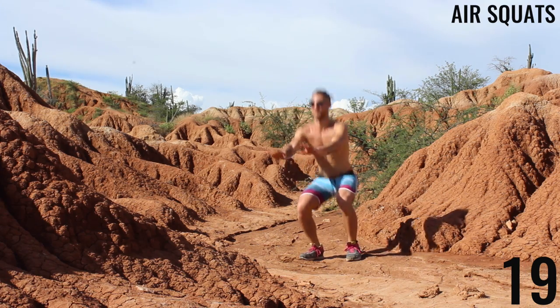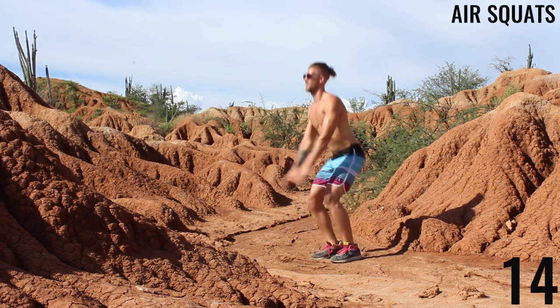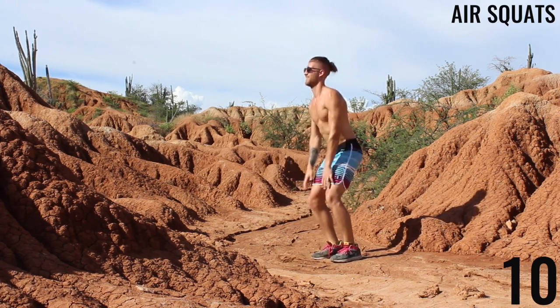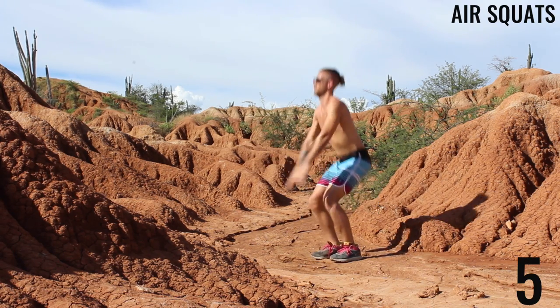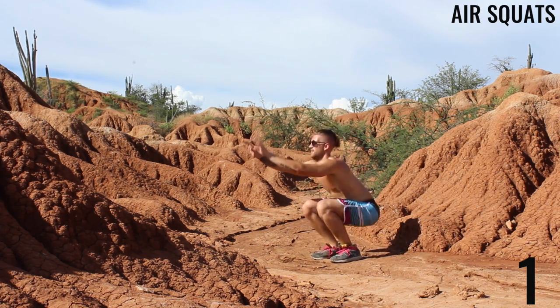Air squats. You can see here we are bringing our butt down to about knee level and standing almost straight up, but not all the way. We want to keep this consistent rhythm. Get as many squats in as you can in this 20-second interval. Three, two, one — time.